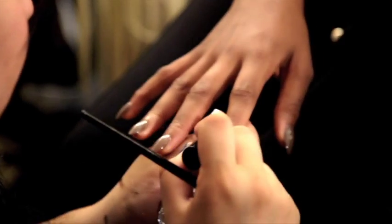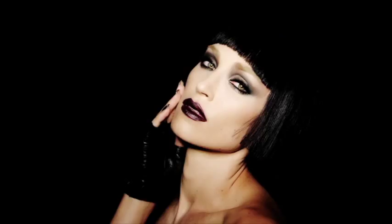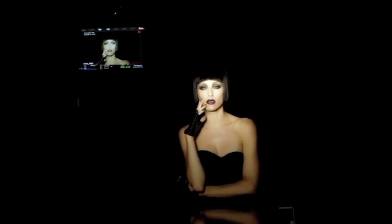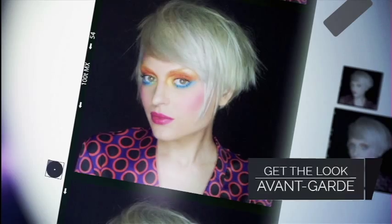Beauty. It's deeply personal, purely individual, and surprisingly public. Each woman embodies a beauty style. This avant-garde statement is about throwing away all the rules.